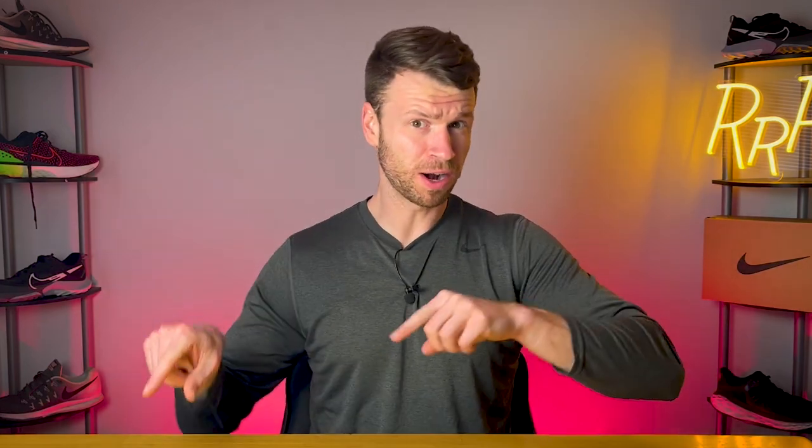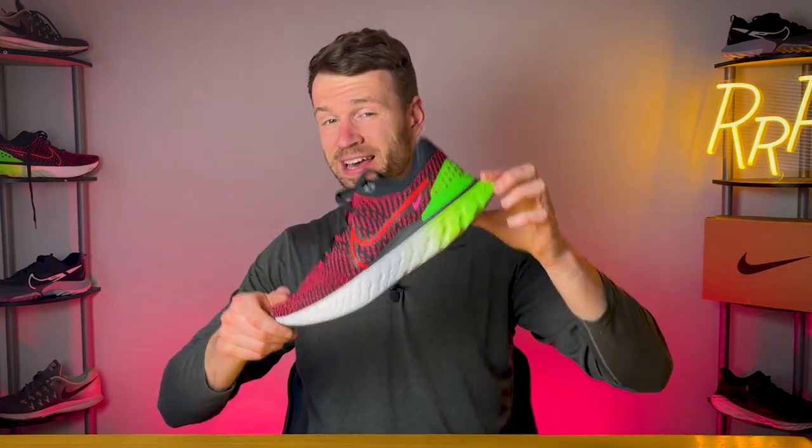Nike's most tested running shoe ever? It's the Nike React Infinity Flyknit 3. Let's run with it.